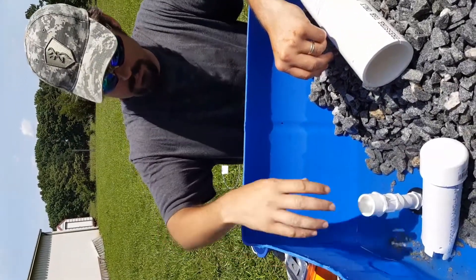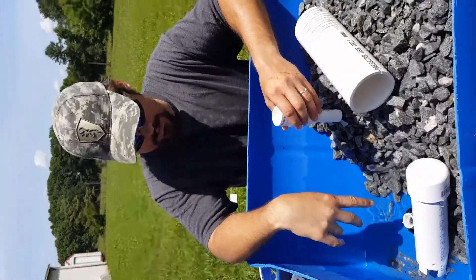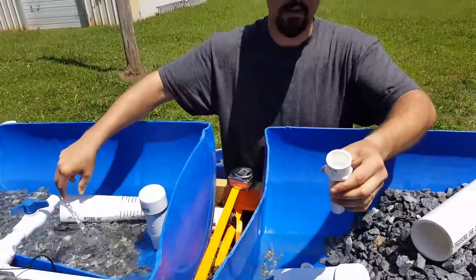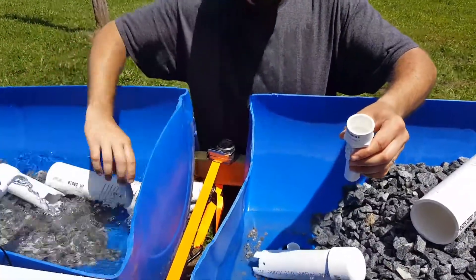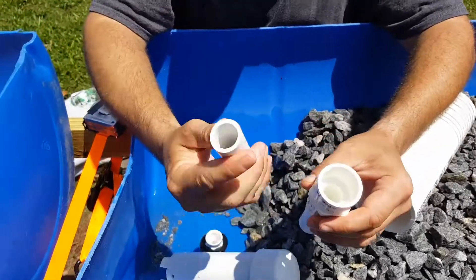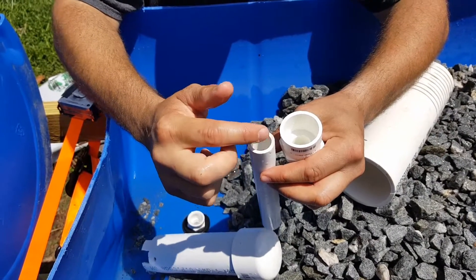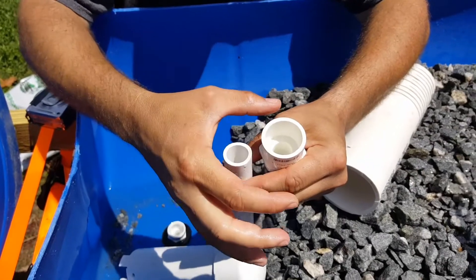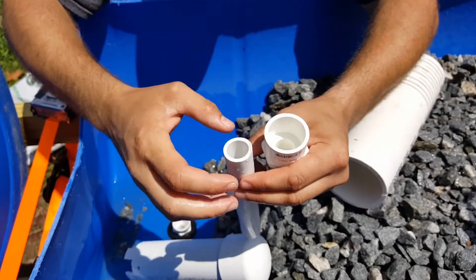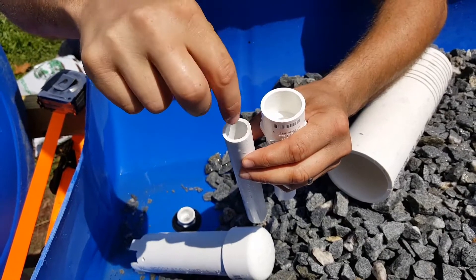The other problem was the exact opposite — it would fill up but it wouldn't drain because the siphon wasn't being triggered. To solve that, I put a little adapter here that allows a lot more volume around the edge to go in at once. With just the regular pipe, there wasn't enough water to trigger the siphon. With these adapters you get a lot more diameter all going into this pipe at once.